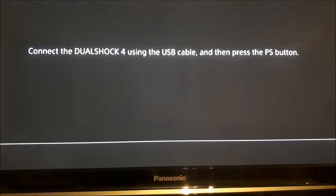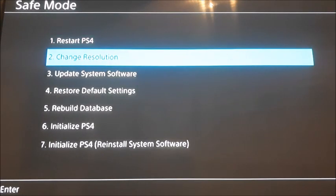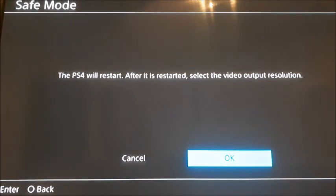Do what it says on the screen — connect your controller using your USB cable and press the PS button. Now that your PS4 is connected in safe mode, choose the second option which is changing the resolution. Click that, hit X to confirm, and hit OK. Your PS4 is going to restart, and after it restarts you'll be able to change the resolution output.